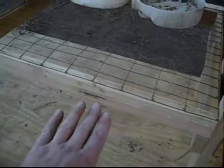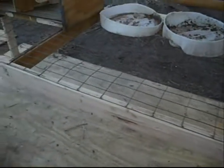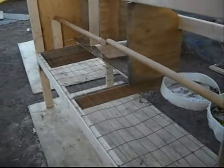The poop will fall through, and then there's going to be a board that'll drop so that in the summer I can open it up and in the winter you can shut it. I've also got perches going across there — enough for a dozen hens.